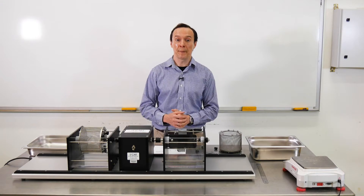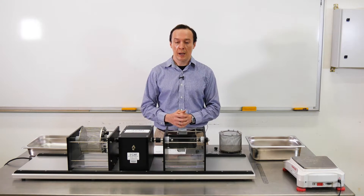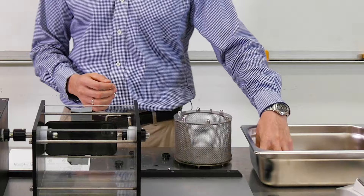Good day everybody! This test will be a slake durability test and we're going to test sandstone today.